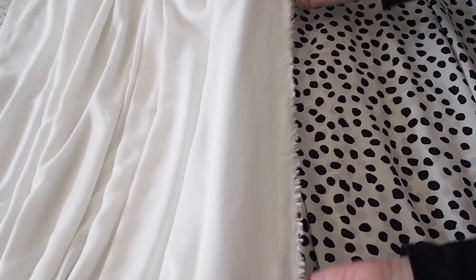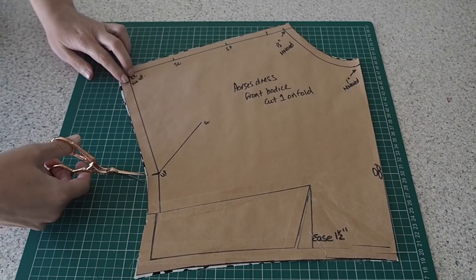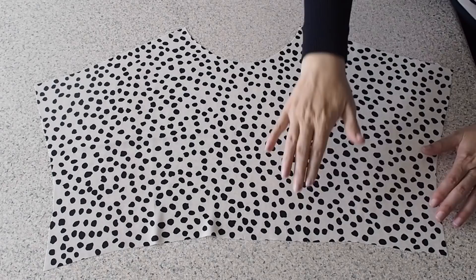And onto the cutting out. This is my front; my fabric underneath is on the fold. I have a notch to mark my underarm and one at the top and bottom of the fold line. So I don't have any darts in this pattern, but I do have a little bit of ease here, and to make it easier to sew, I'm just going to reduce the length of that bottom edge.